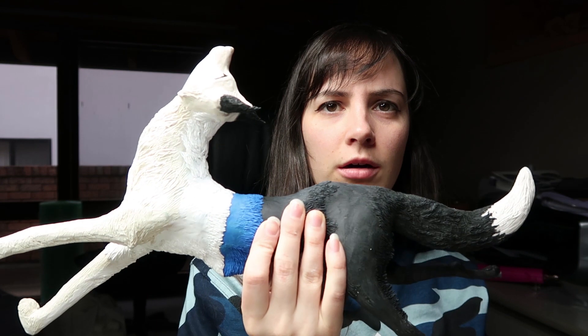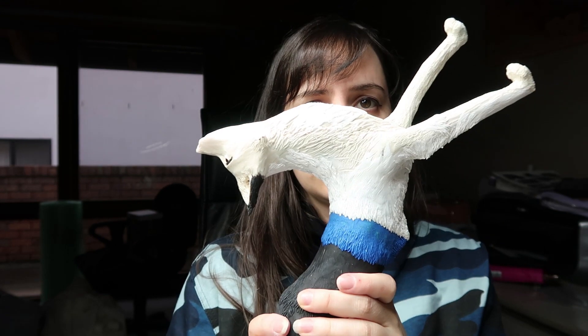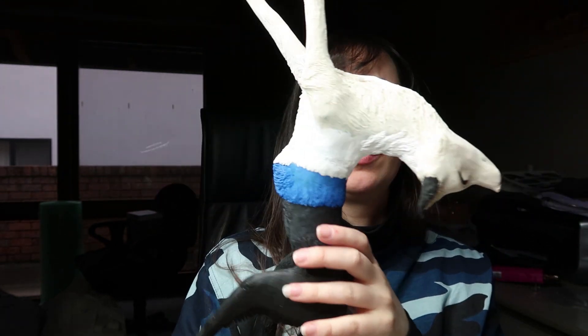Hi guys, just a quick update before I go. I haven't really got much to update on, just because I've been focusing on my fox sculpture because I really want to get it done. So a lot of it — this is all baked — and I've only got just about half of this white bit to go, and then he'll be finished.